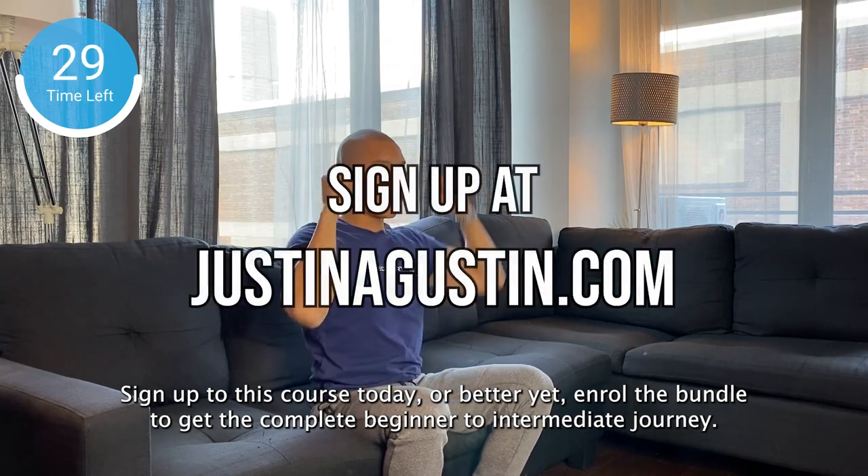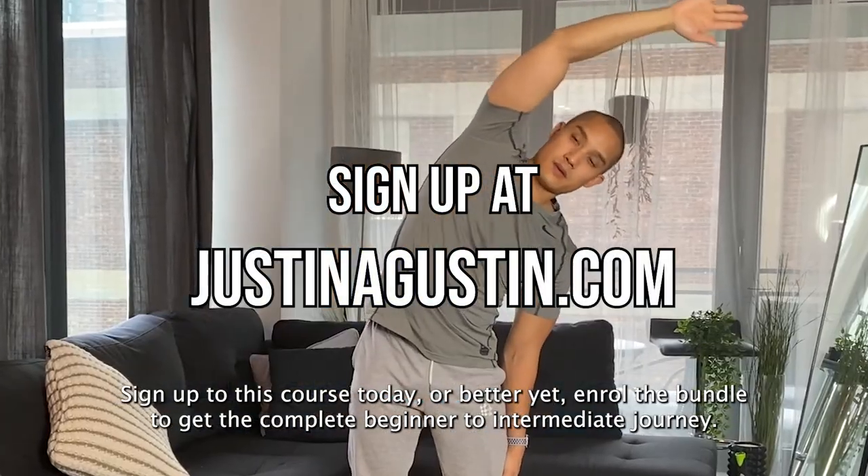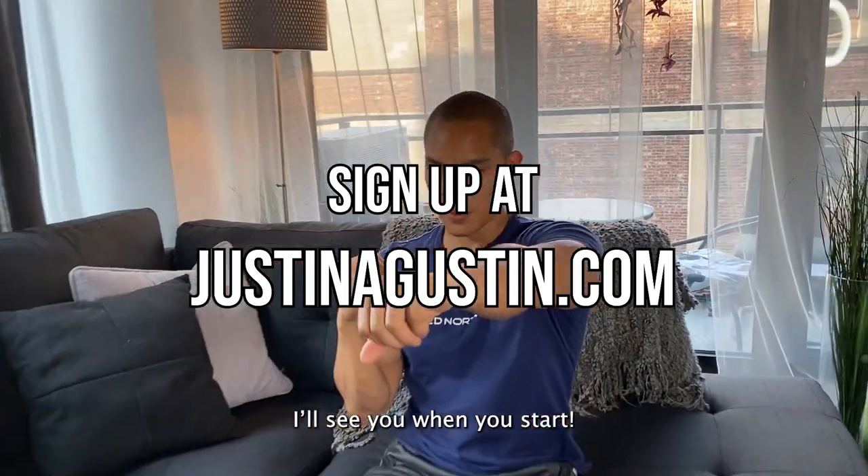Sign up to this course today, or better yet, enroll in the bundle to get the complete Beginner to Intermediate journey. I'll see you when you start!